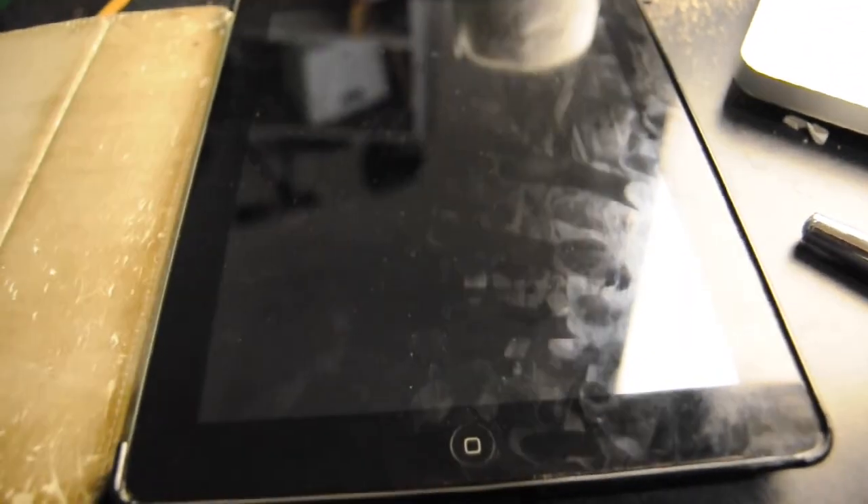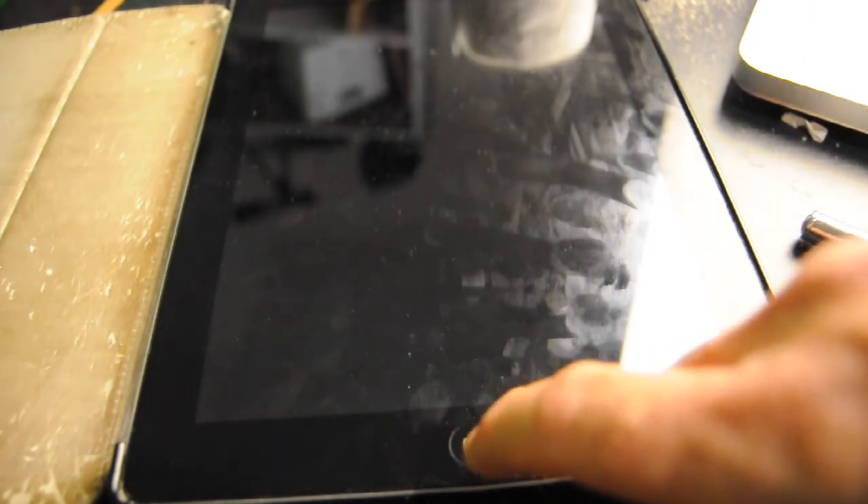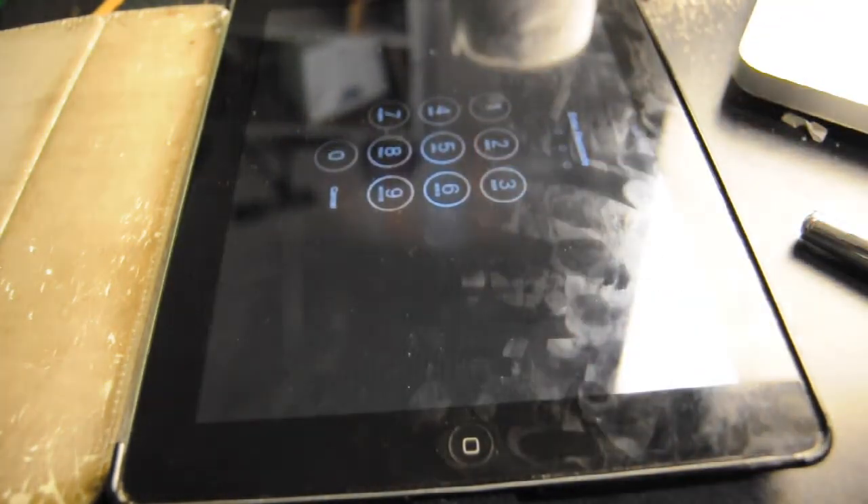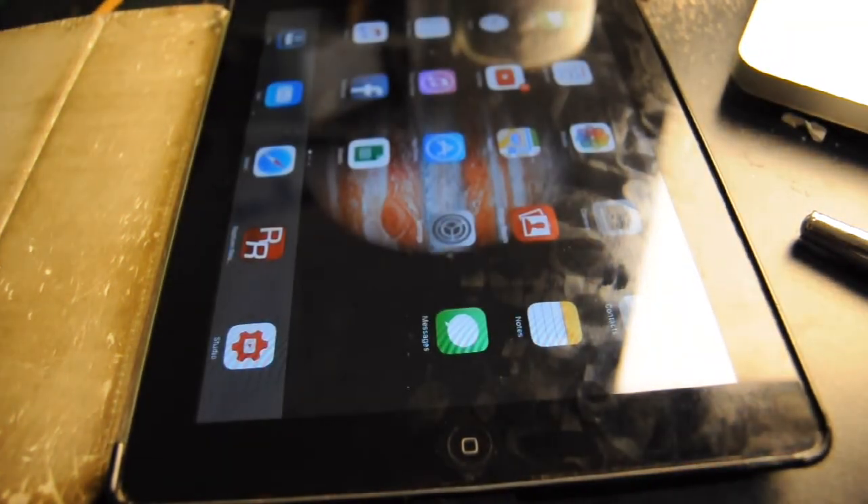The only problem I ran into was breaking that Wi-Fi antenna. Works like a charm now — Wi-Fi works, everything is good. I'll leave it there, guys. Thanks for watching. I hope the next person finds some useful information here. We'll see you in the next video.